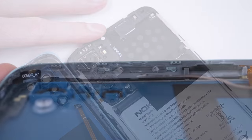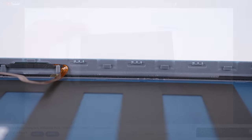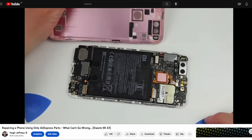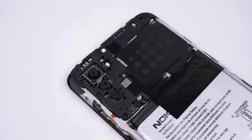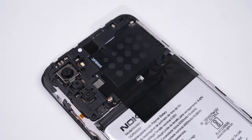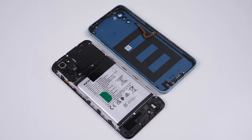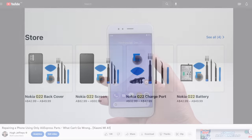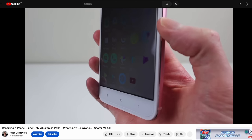A phone that uses plastic clips to attach the back is not new — in fact, many low-end phones have used this very method before, including the Xiaomi A1, a phone I took apart several years ago. The internals very closely resemble that phone, so what makes the G22 any different? Its big selling point is the genuine replacement parts, meaning no more hoping some AliExpress part will work as advertised — taking the guesswork out of buying parts.